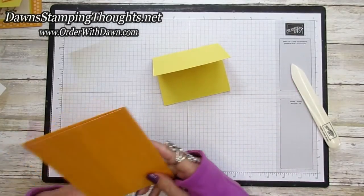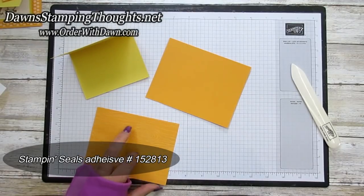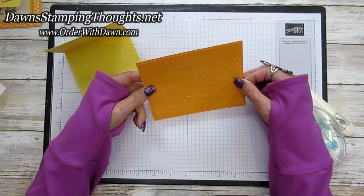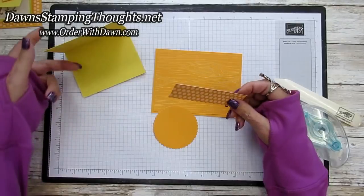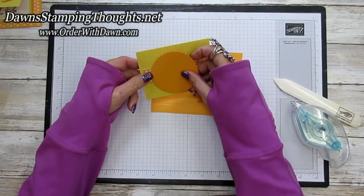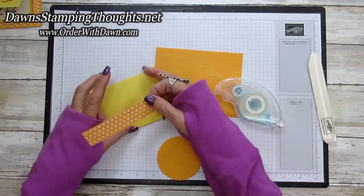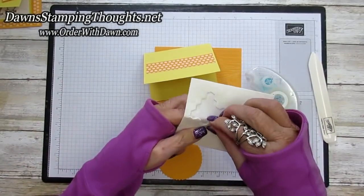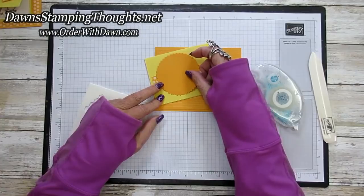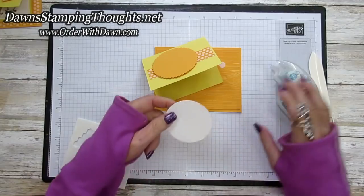Now let's go ahead and build our card — we'll start adding the layers. I'll grab my stamp and seal. This is going to go on the front of our little gift card holder, just like that. Then put our scallop over on this side here. We're going to pop the circles up on dimensionals, putting one right over here to the left-hand side, and I'm going to put the other circle on with the adhesive.